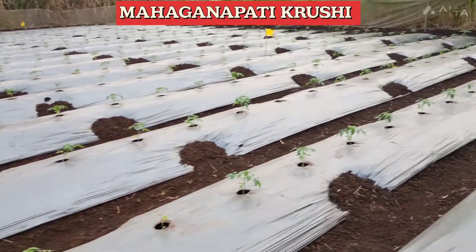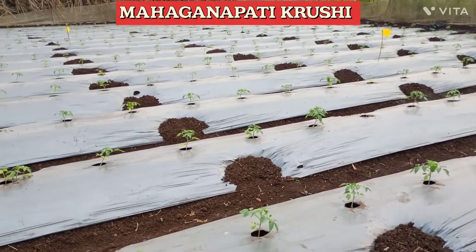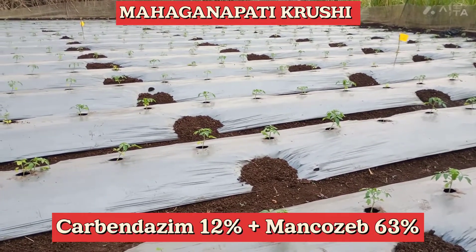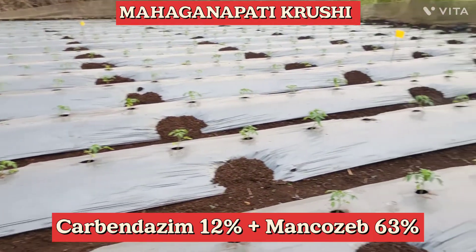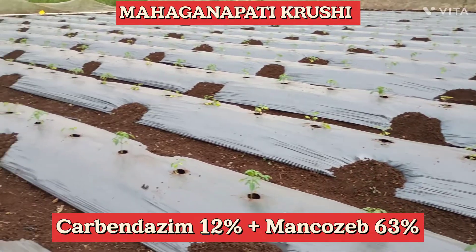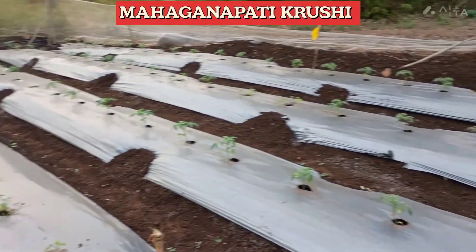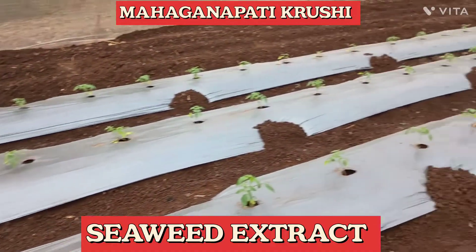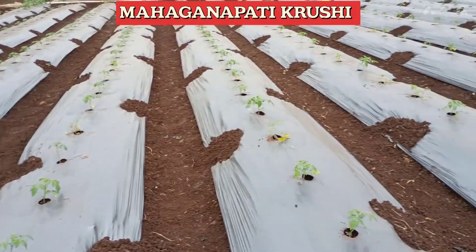For first drenching, we used humic acid 30 ml. Then, a fungicide in which Carbendazim and Mancozeb combination is there — we used that fungicide for the drenching at 30 gram. We also used seaweed extract for the drenching. So, we used humic acid, fungicide, and seaweed extract.